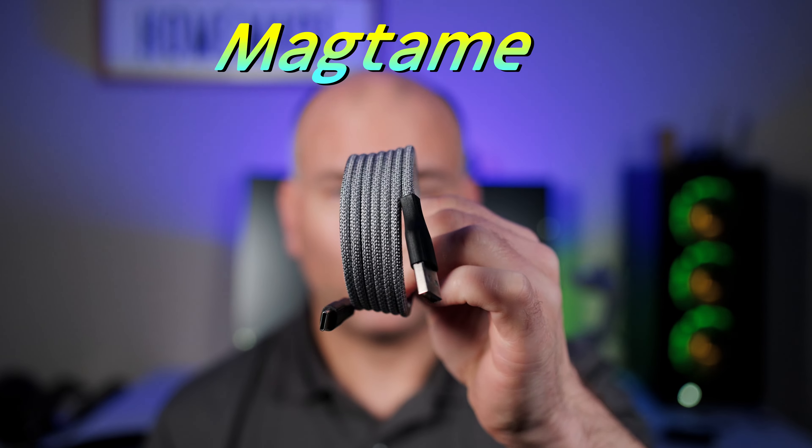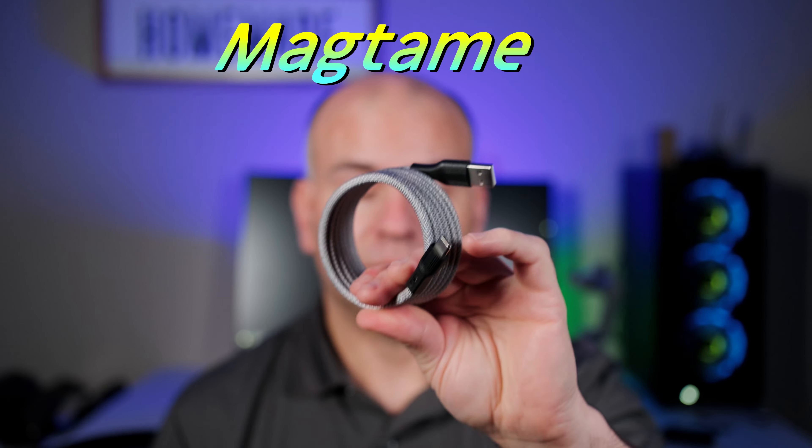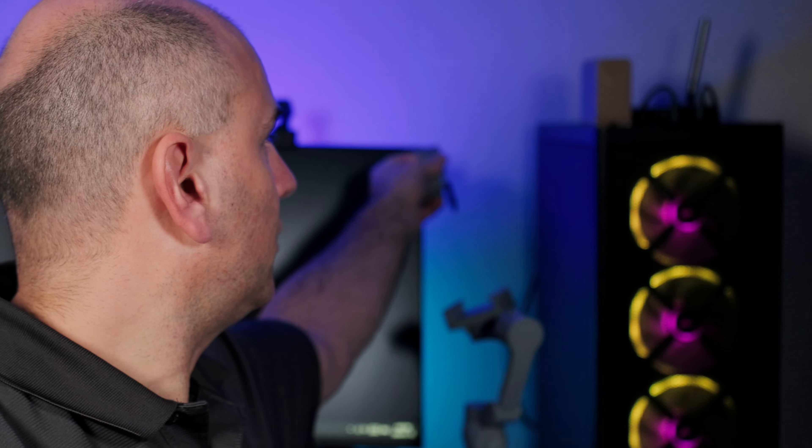This is my simple and quick review of the Mag-Tame cable. Really cool design, something not the same as everyone else, and simple to store to any magnetic side or surface.